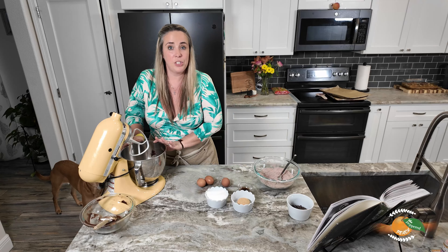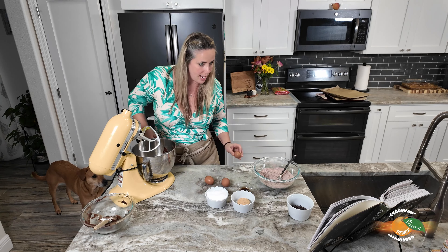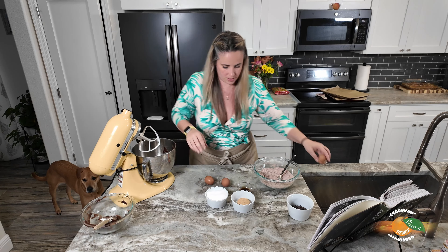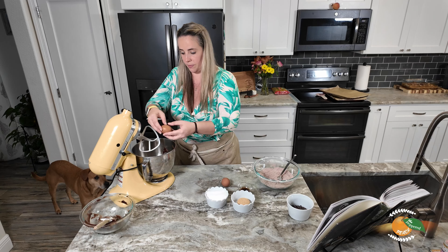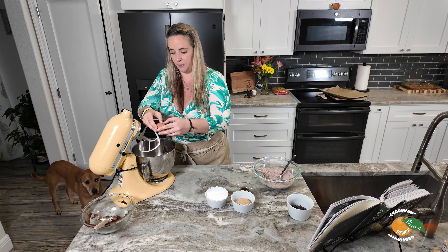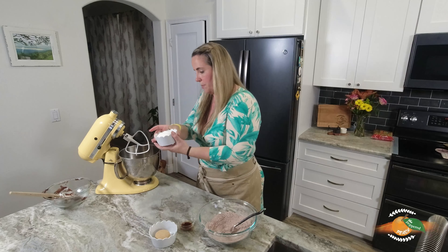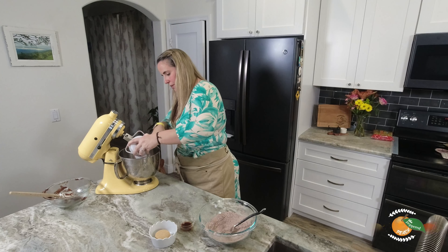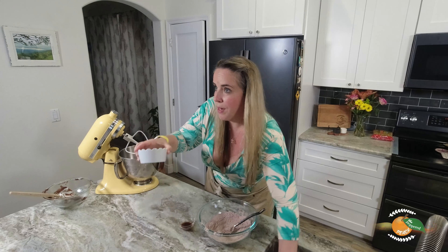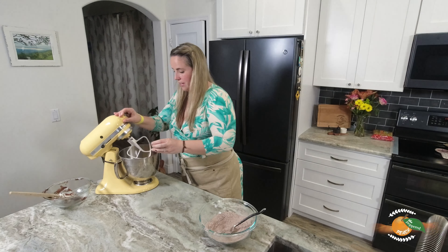Our chocolate mixture is cooled — it's been 20 minutes — so let's combine the rest of our ingredients. We have three eggs, some sugar — whoa, hello sugar — some brown sugar, and some vanilla extract. We're going to mix away.